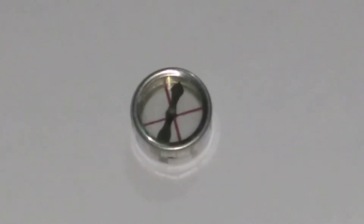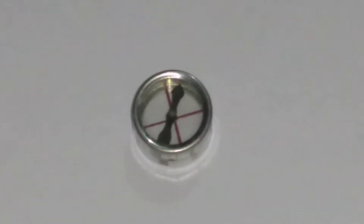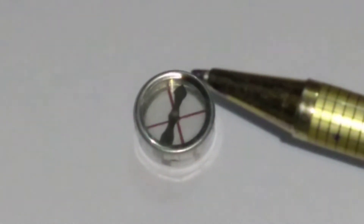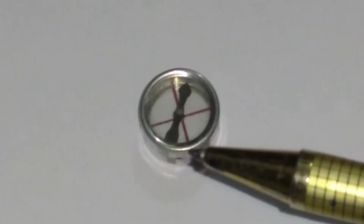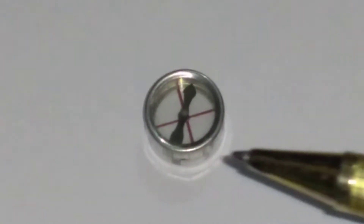We know the earth is a magnet, and the earth's magnetic field exerts equal and opposite forces on the north and south poles. The earth exerts a magnetic force on the north pole and also an equal magnetic force on the south pole.